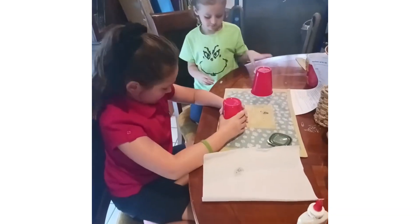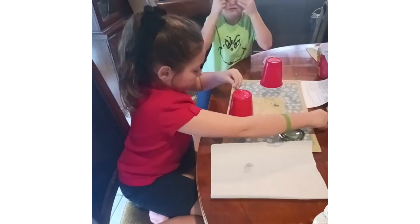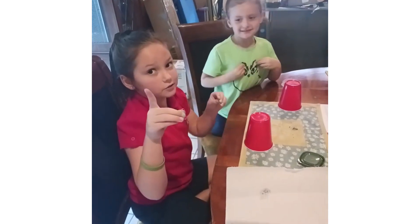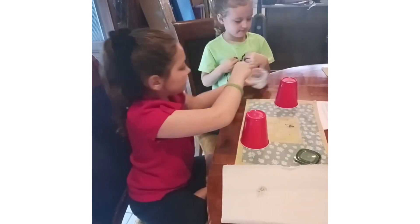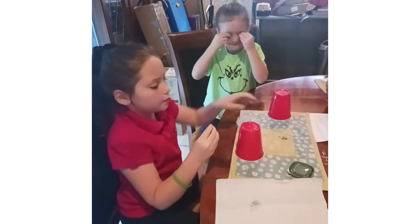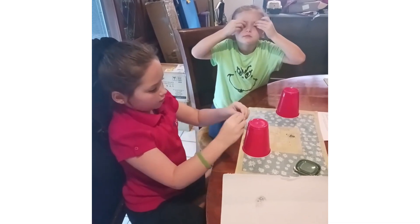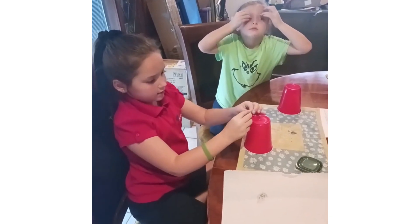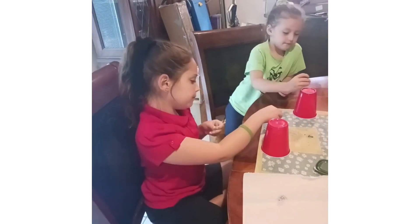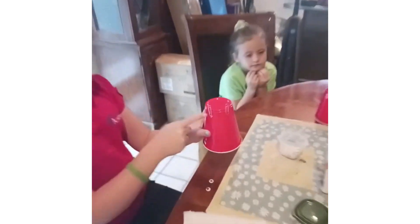Okay, the first step is an adult is going to glue these paper clips with a hot glue gun on the front. Always make sure an adult does that. And then we're going to glue the eyes on with normal glue onto the paper clip. An adult hot glued the paper clips on.